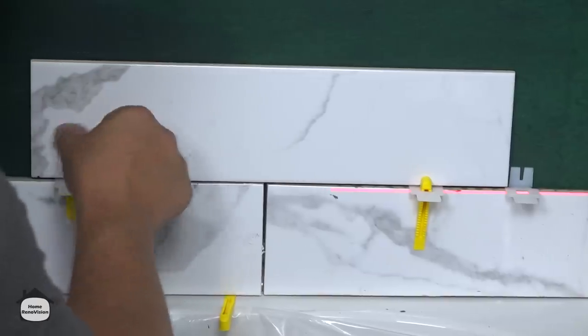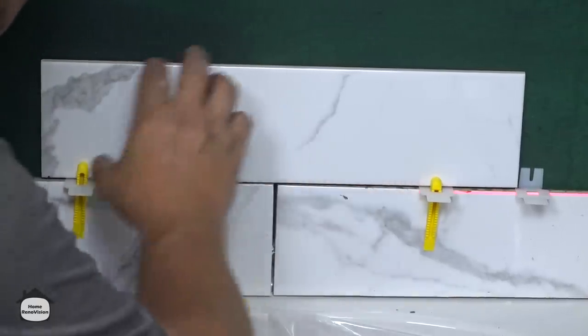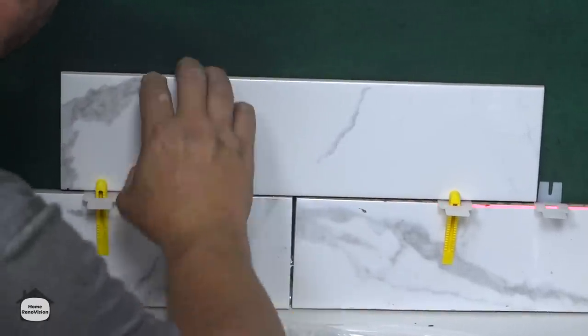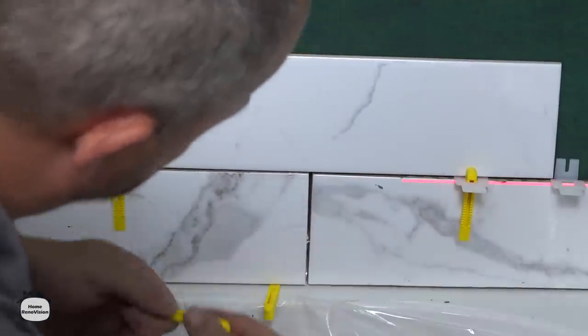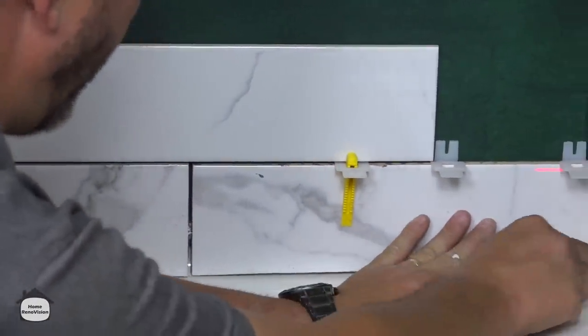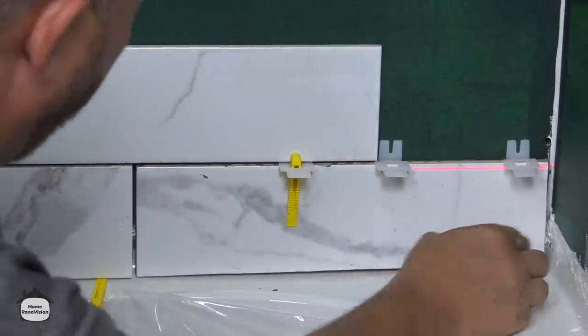I'm going to leave this installed just temporarily, and you'll see visually this looks okay — but when this corner is raised up to where it should be, everything is going to look amazing.